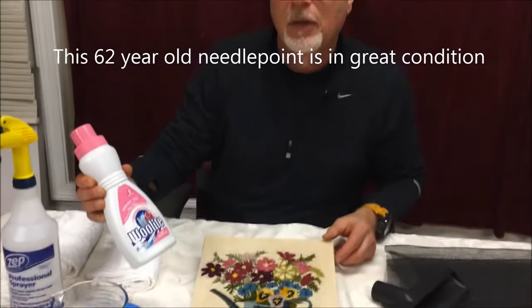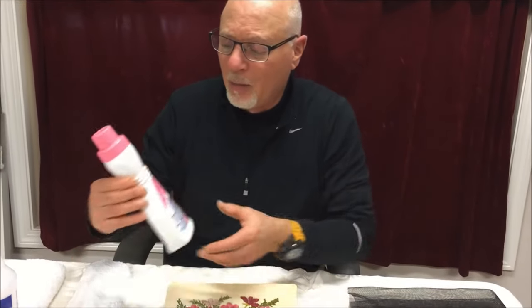We suggest Woolite. The most important step on anything you do to try to clean this is mix it according to the directions on the back in warm water.